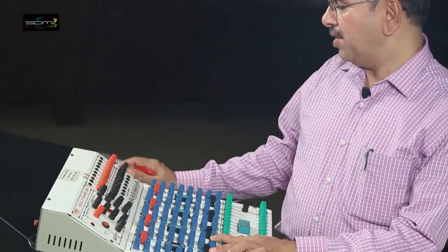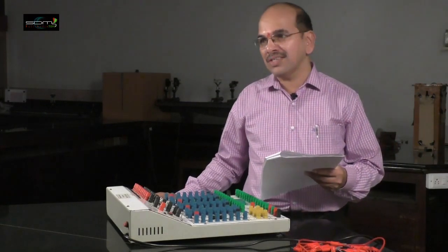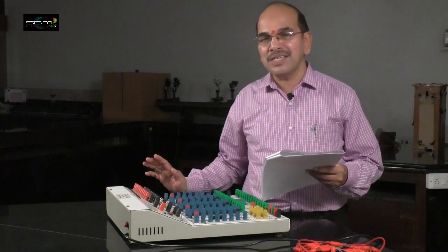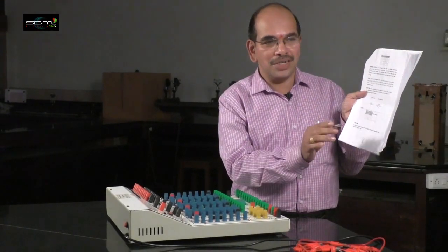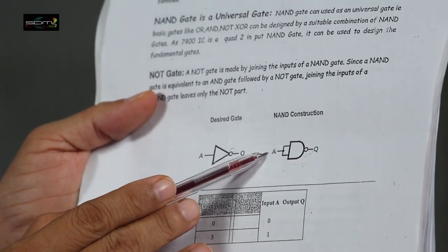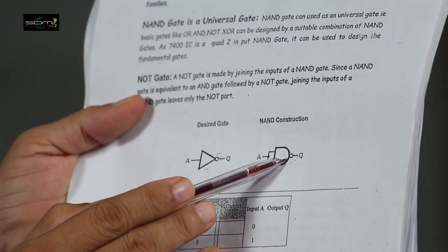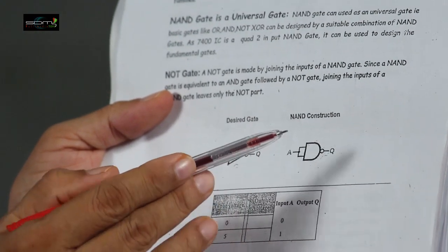NAND gate is called a universal gate because it is possible to design all other basic gates using NAND gates. The basic principle to convert a NAND gate into a NOT gate is: if you short the input terminals of a NAND gate — the two inputs are shorted and the common input is taken as A, output is taken as Y — the output becomes the complement of the input, which is nothing but a NOT gate.